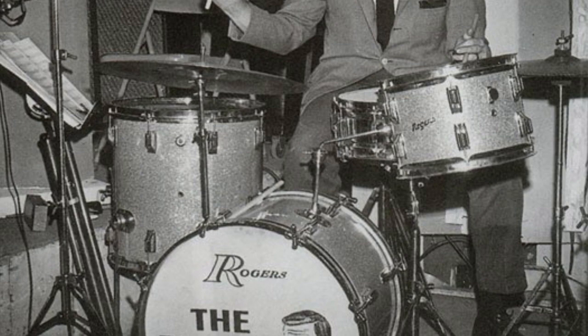They finally got one with this picture of Ed with a normal five-piece kit — 13, 16, 18. Actually, I think it's 13, 14, 16 and a 22 and snare.